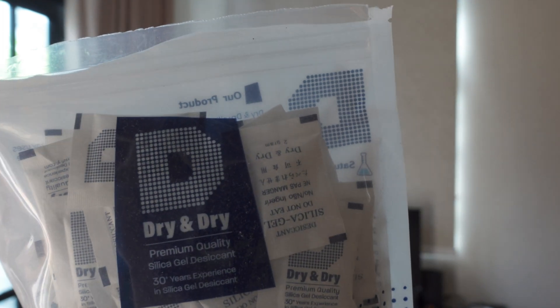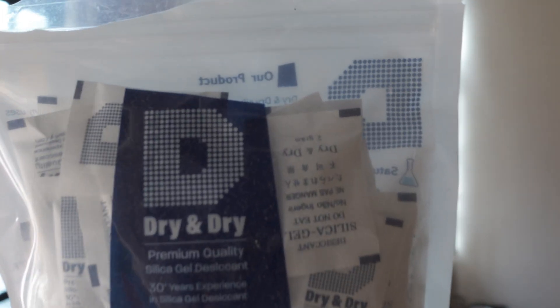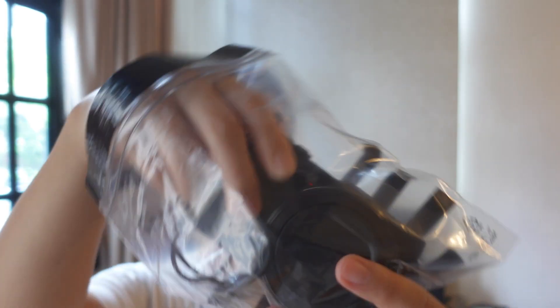If the humidity is still higher than 55%, I'm going to try using a silica gel — this is the Dry & Dry silica gel, a branded one. First experiment: the sensor is at 77% and I'm going to put it and the camera into the Ziploc bag. I'm going to seal the Ziploc bag tight. I got a transparent Ziploc bag so I can see through it and read the humidity level.